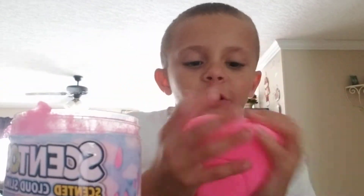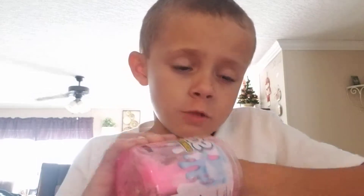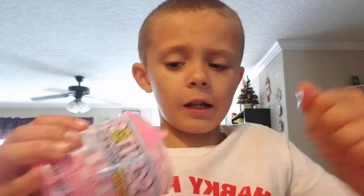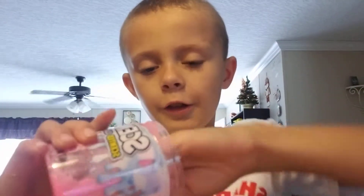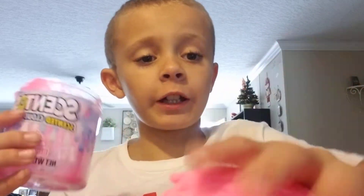What's up everybody! As you can see, we have some slime here and I am playing with it right now. It is very scenty and there's still some more in here, guys. They put it on the camera — it's a cloud, it's a cloud, it's a cloud!